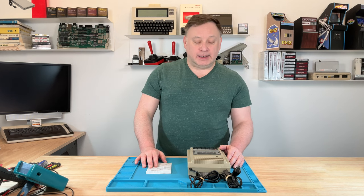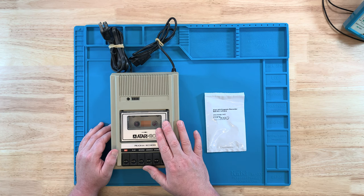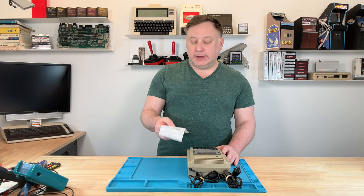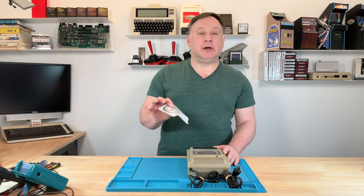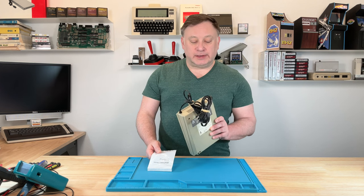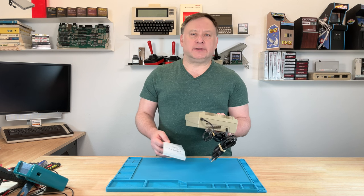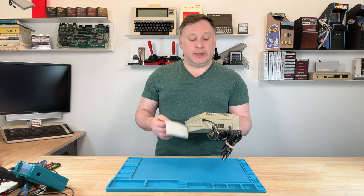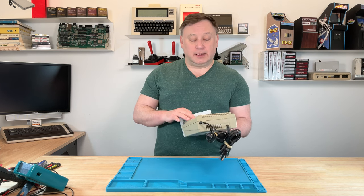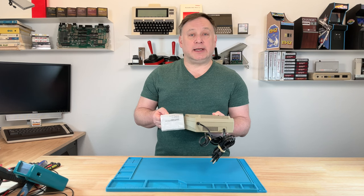Hi and welcome back to The Vintnerd. I'm Steve and on this episode I want to go ahead and update or replace the belts inside this Atari 410 data cassette recorder. I've got a replacement set from Council 5 — council5.com — they have a lot of replacement parts for old computers. I've got the full set of four belts. I've never done this myself before; I've seen some videos and it doesn't look too terribly difficult. I can hear the motor running but nothing spins, so hopefully the motor's still good and I can try loading up some games on cassette.